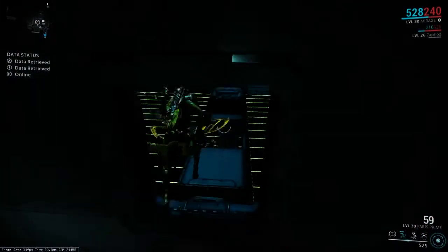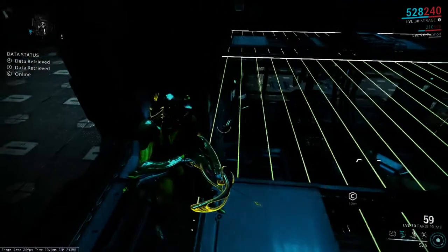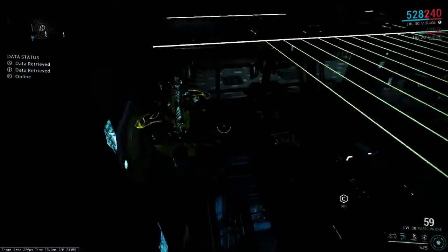Finally, there's this set of lasers here, and you can easily hop down behind the security camera and hack the panel without having to destroy it. So there we go.